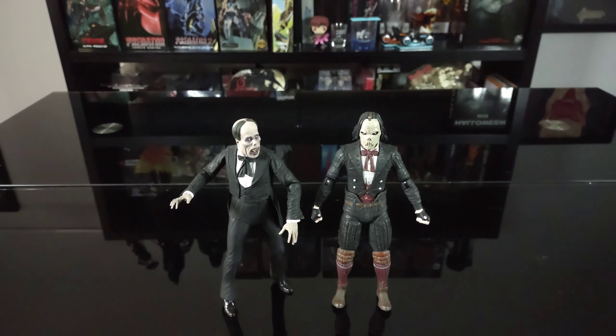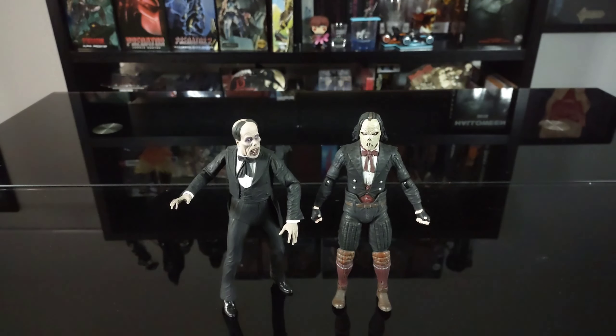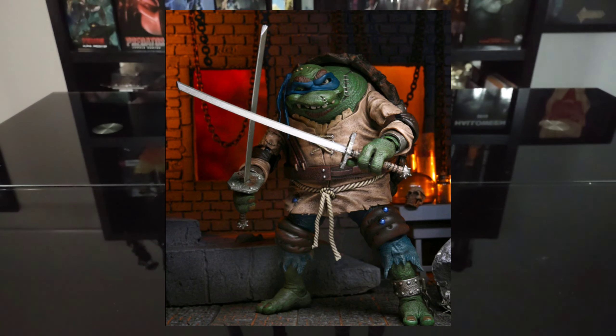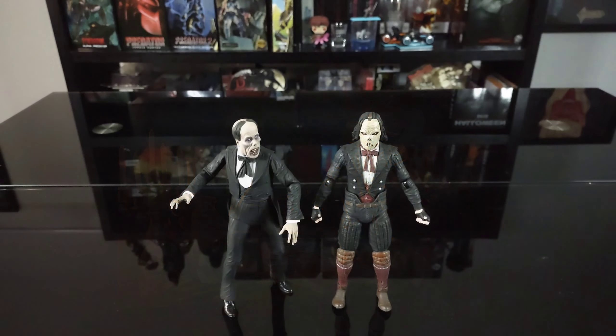Comment down below — let me know what you think of the figure and whether you've picked up any of the TMNT Universal Monster figures. Which is your favorite, which is your least favorite? Most of the first wave I've already reviewed on this channel. My personal favorite is the Mummy Mikey — really love that figure. Still pending reviews for Leonardo as the Hunchback and Splinter as Van Helsing.